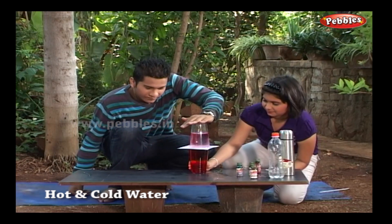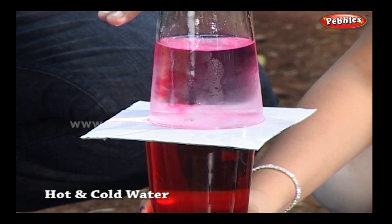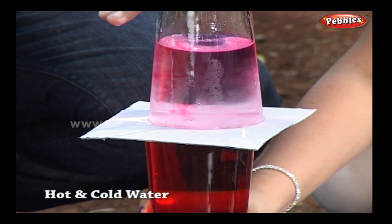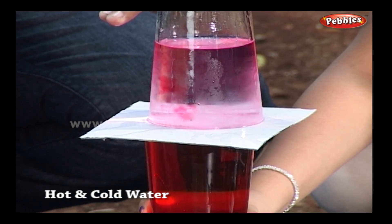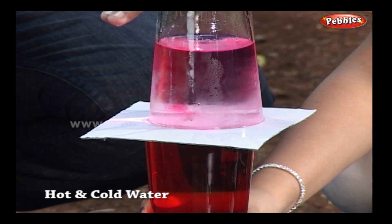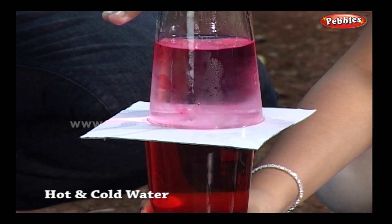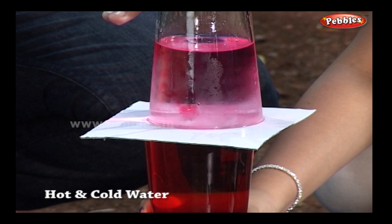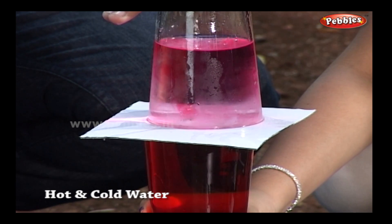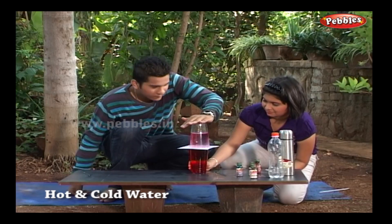What happens? What color is the cold water in the top jar? What color is the hot water in the bottom jar? The red-colored hot water from the bottom glass rises up into the upper glass — it is against gravity!